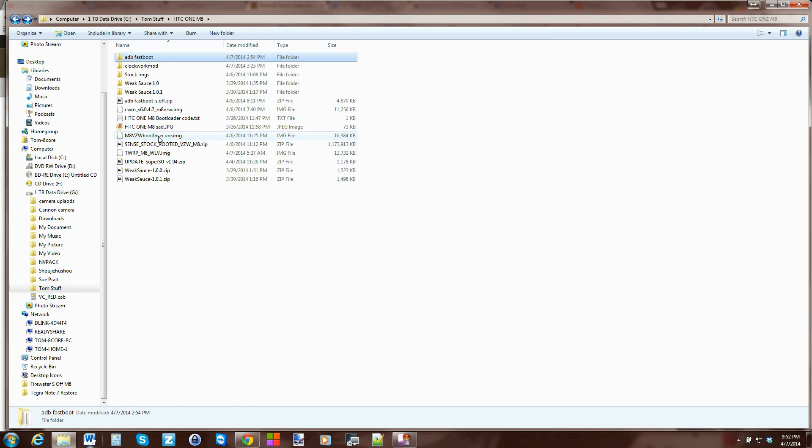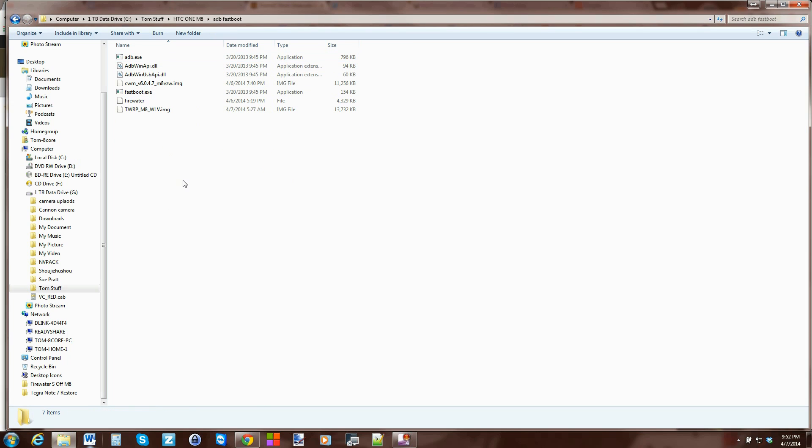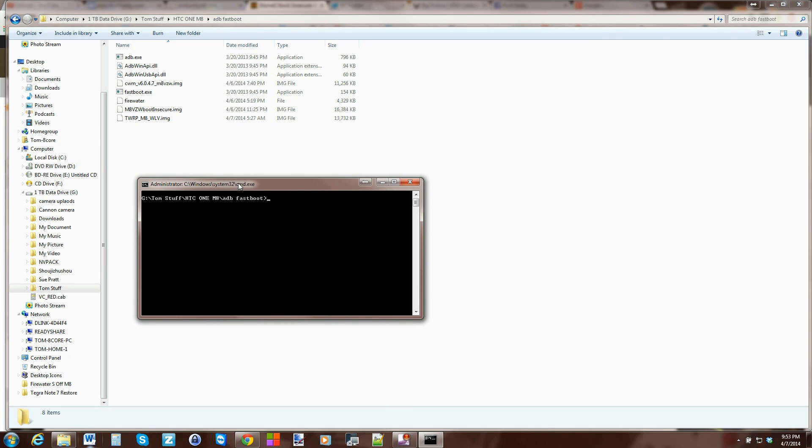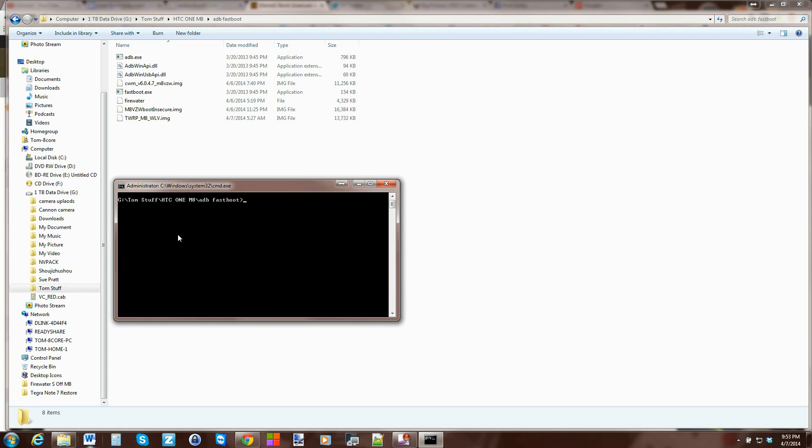We're going to go into the file system and get into the ADB fastboot folder where all your other stuff is — your recoveries, firewater, all that. Take the insecure kernel file and copy it from wherever you downloaded it into the ADB fastboot folder. Then open a command window just like we always do: hold Shift, right-click, open command window here. Then type in `fastboot devices` — this proves that everything is functioning correctly: drivers, cables, all that.